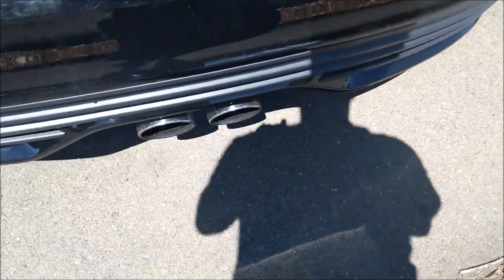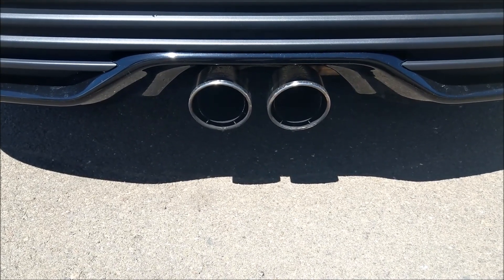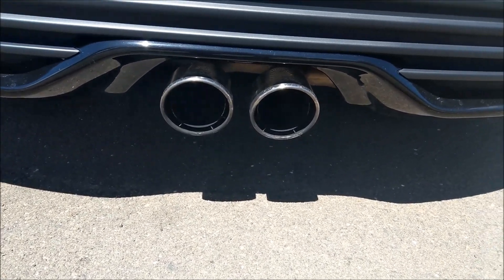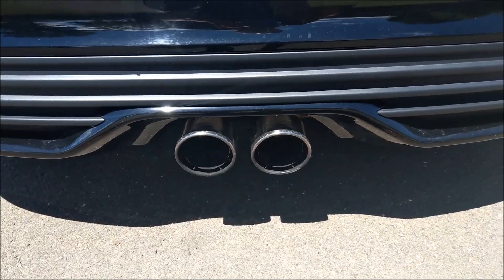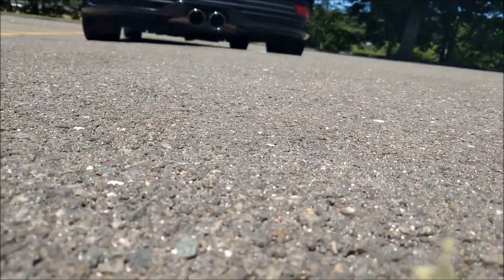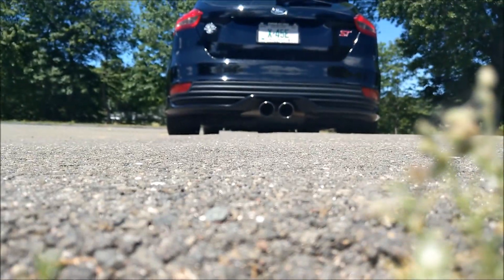If you go over here, we do have the Borla Ford Performance Exhaust on here. It's really nice and mellow, but growly when you want it to be. I really do like it. I'm going to see if I can get an exhaust shot for you guys — it's going to be hard to do. You may have to just look at the ground, or at least take the audio in.